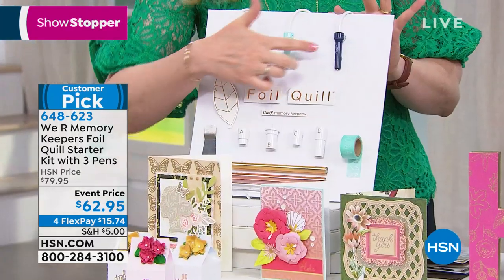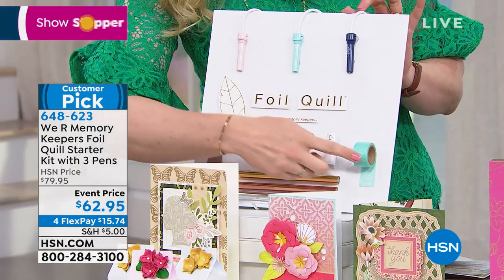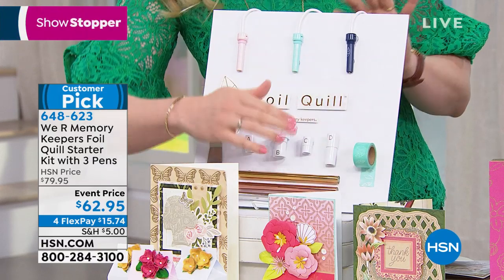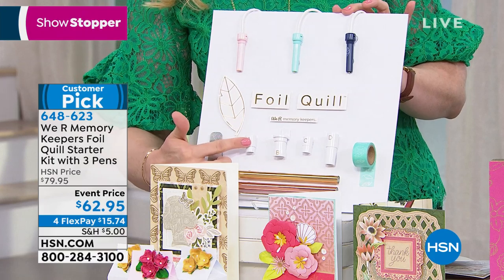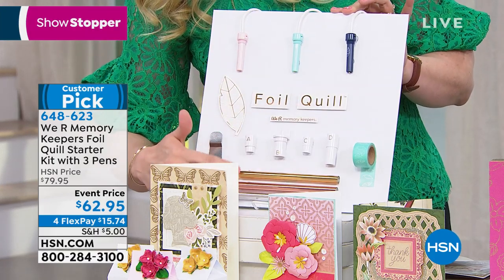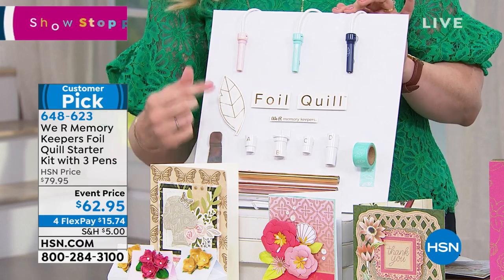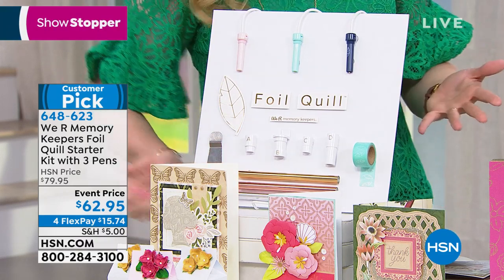You're going to get three heat foiling pens: the fine tip, the standard tip, and the bold tip. You're going to get low-tack placement tape to help hold your foil on your material. You're going to get four adapter pens — these are the magic that allows you to foil with your cutting machine. And you're getting three rolls of foil: gold, silver, and rose gold.